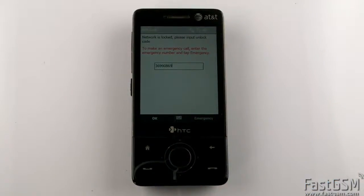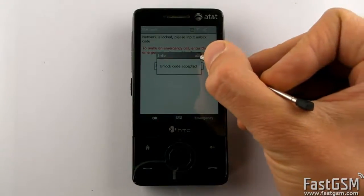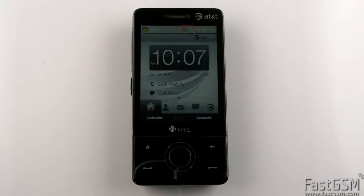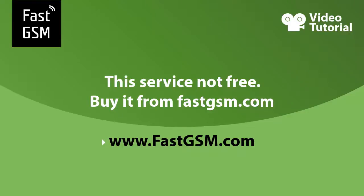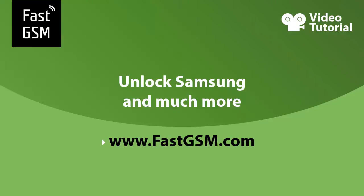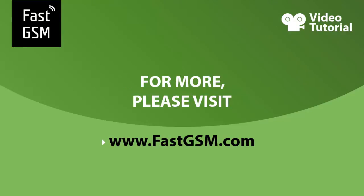Congratulations, your phone is permanently unlocked now. This service is not free — you need to buy it from fastgsm.com. Remember, at fastgsm.com you can unlock all LG, Blackberry, and HTC phones. You can also unlock Samsung phones and much more. For more, please visit fastgsm.com. Bye.